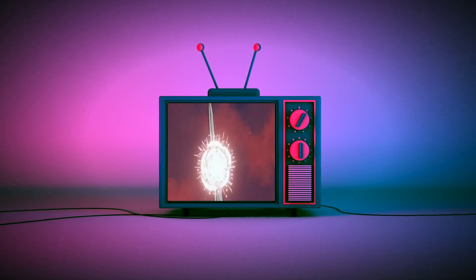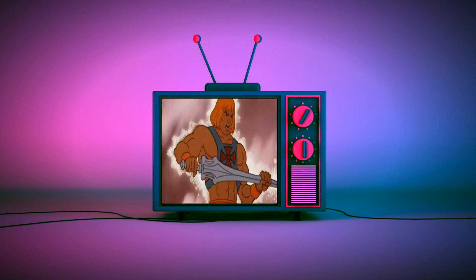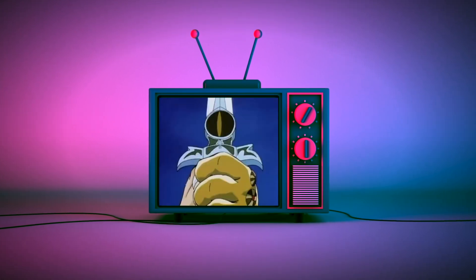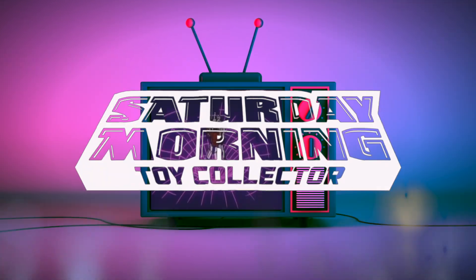If Saturday morning cartoons fueled your imagination as a kid and empowers your action figure collecting now as an adult, then you're in the right place. Thanks for stopping by and welcome to Saturday Morning Toy Collective.